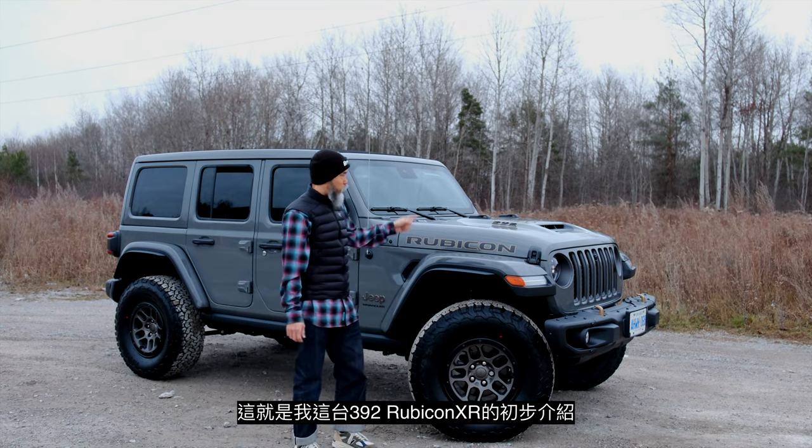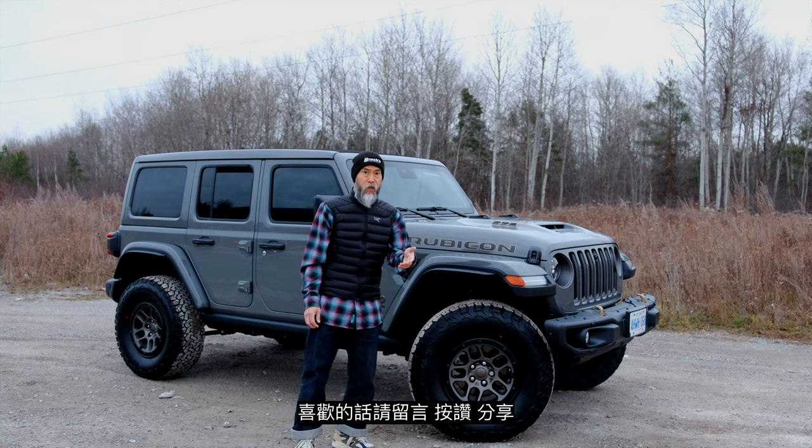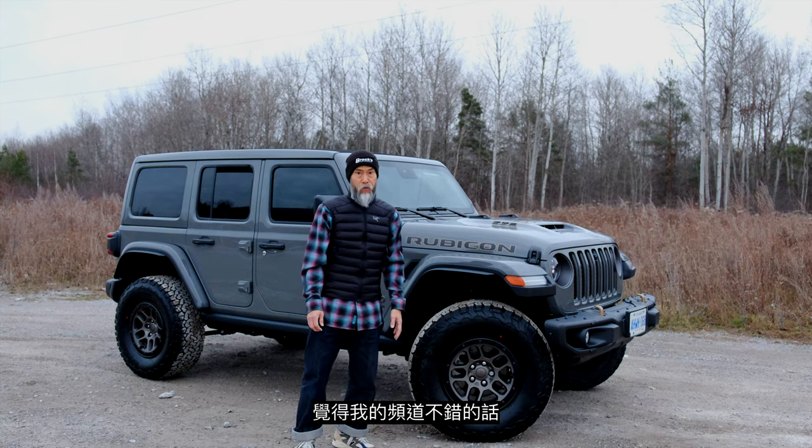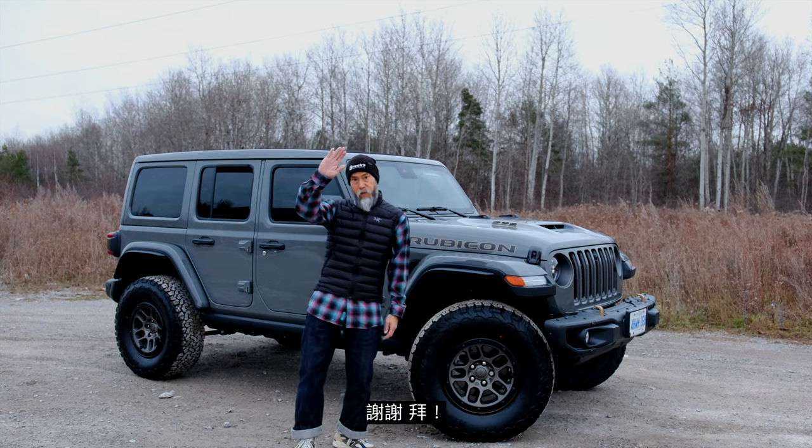That's about it for this episode — my first look at the 392 Rubicon. Thanks for watching! If you like this video please comment, like, and share. If you enjoy my content, please consider subscribing.